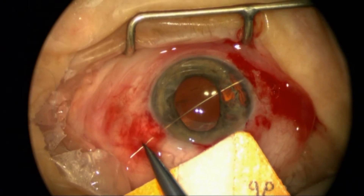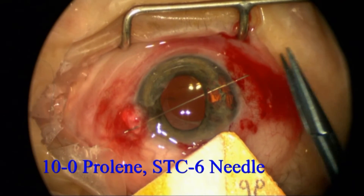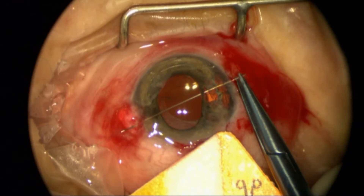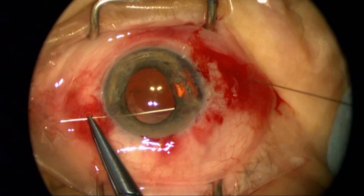Now I'm going to use an STC6 needle on a polypropylene suture to try to reduce that opening in the iris and reduce the glare that it's causing, and also re-center the pupil.